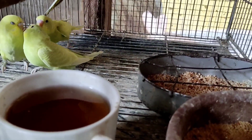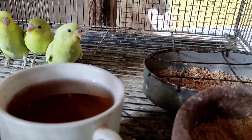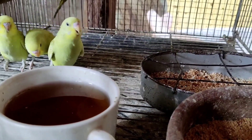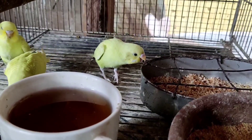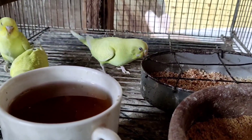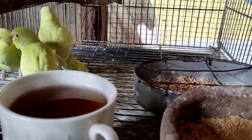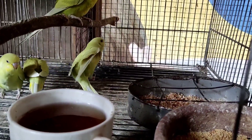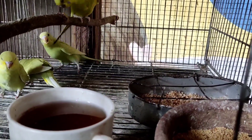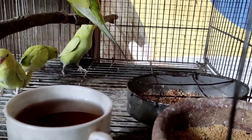At ang pangatlong mga kabakyard is dapat magbibigay tayo ng malinis na tubig sa ating mga ibon. Baka nagtataka kayo kabakyard ganitong kulay ng tubig sa ibon ko — nilagyan ko ito ng probiotics. Maganda kasi ang probiotics sa ating mga alagang ibon dahil nakakatulong ito sa kanilang digestion sa mga pagkain na pinakain nila.